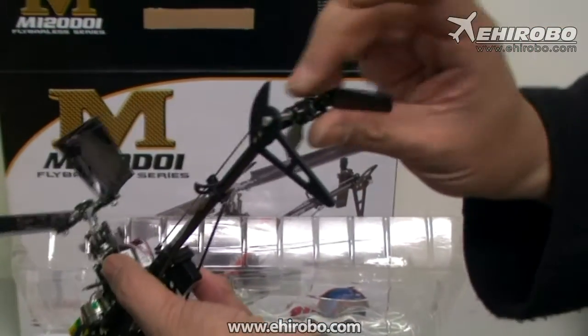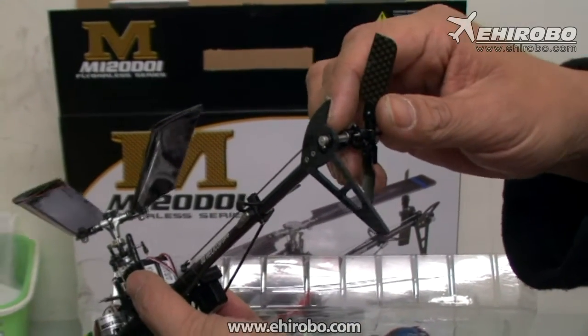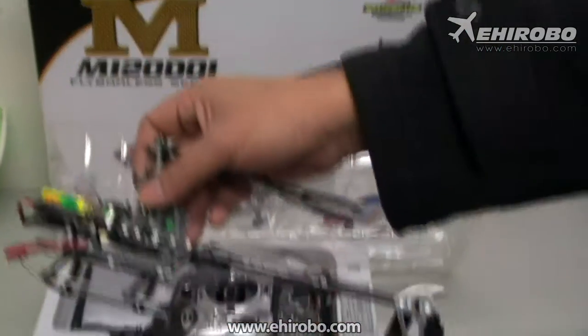It comes with a torque tube tail with variable tail pitch, so the rudder control is a lot faster than normal tail motor helicopters.